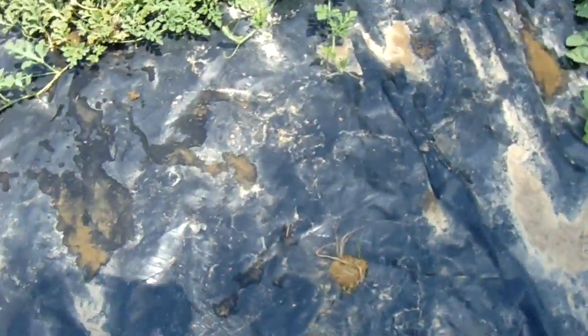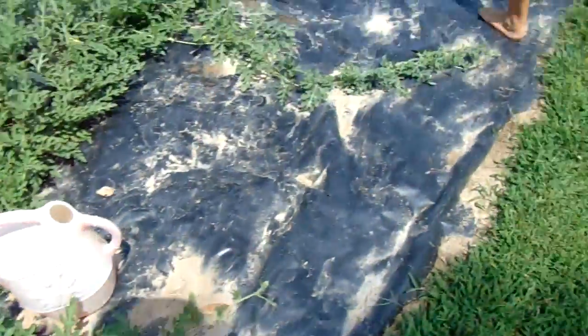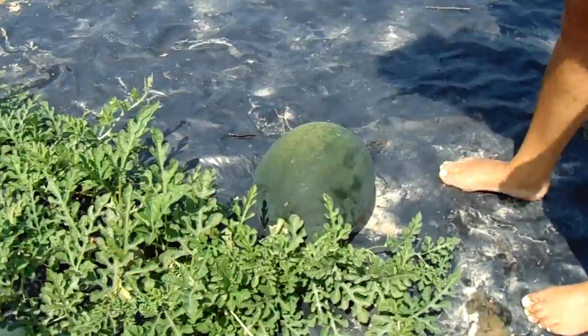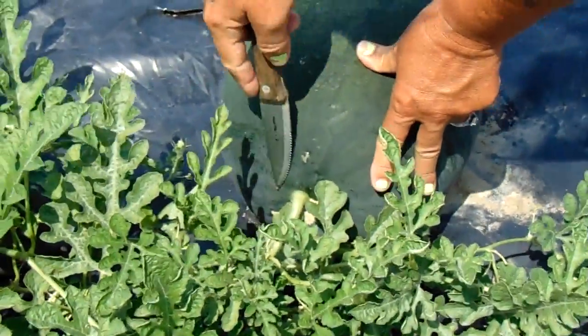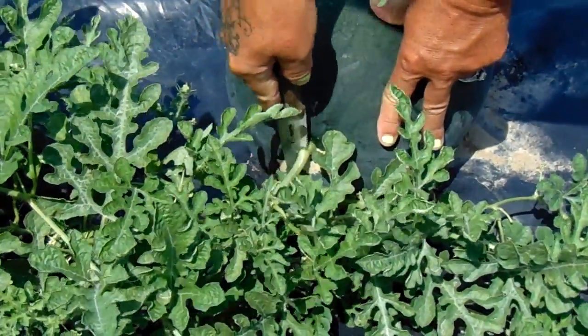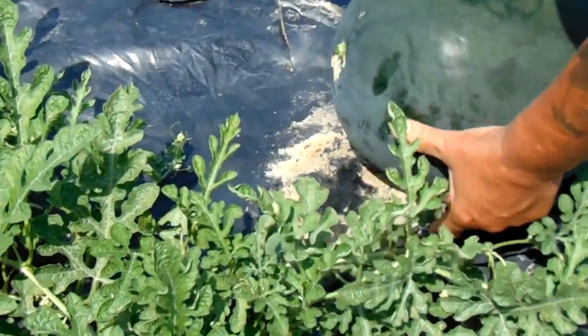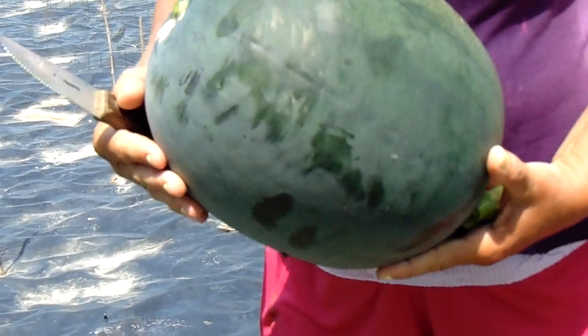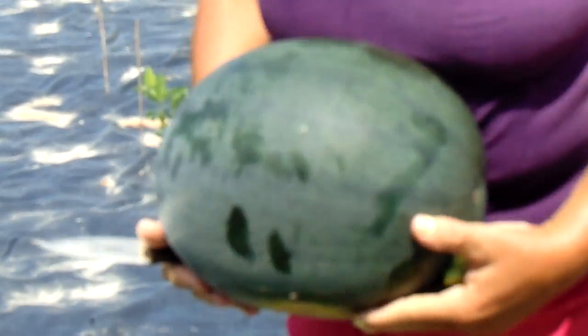It's July 20th, 11:35 AM. We're gonna come out here and pick the sugar baby watermelon. I'll show you the sunflowers in a minute too. Look how big that is — that's way bigger than any bowling ball. If you look at the previous video you'll see when it was planted. That thing's gonna weigh about maybe 15 pounds — that's how you know it's ready.